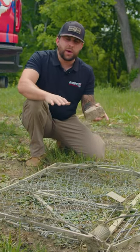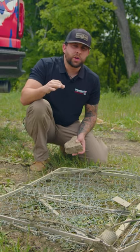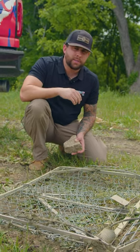I'm just going to show you this trap — not baited or anything, but it is set. We're going to go ahead and set it off just to show you the sheer power of these traps. Check it out.